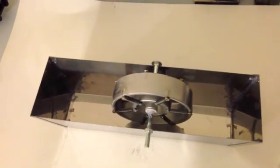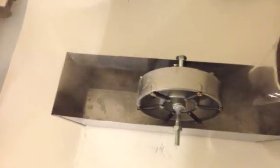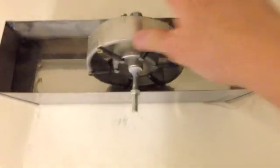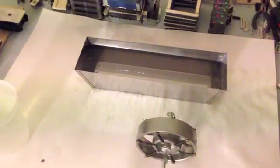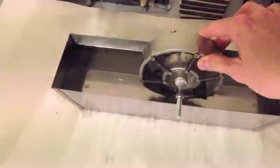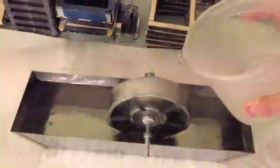This is the first test to see if this thing actually works. The thing about this type of nitinol motor — while it does work, it's not entirely efficient. This is just intended as a demonstration to show how one of these works.